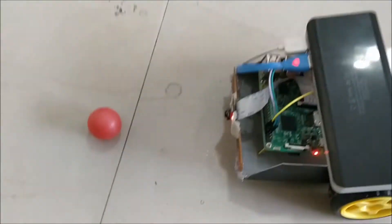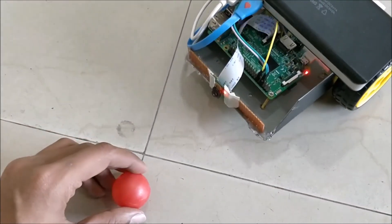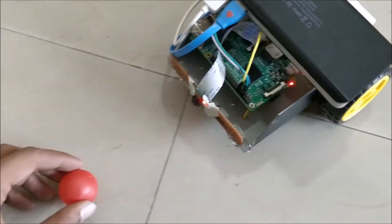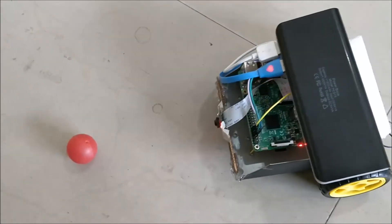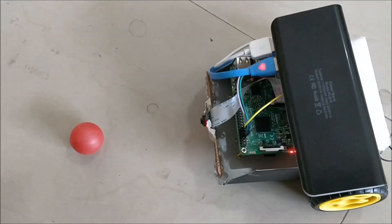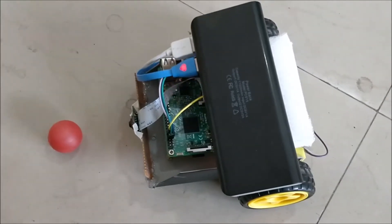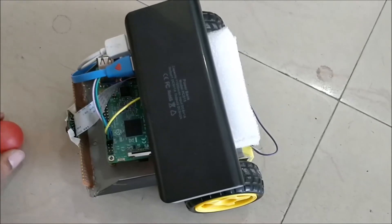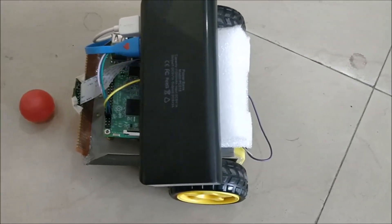Wherever this red color moves the robot will move towards it, and when it comes within a particular distance it will stop. As I move the ball the robot will also follow the ball. It keeps checking every frame of the video to detect where it can find the red color, and it adjusts the wheels so that the red color comes to the center of the frame. Moving it to the left, the left wheel rotates and it aligns itself so that the ball comes to center again.